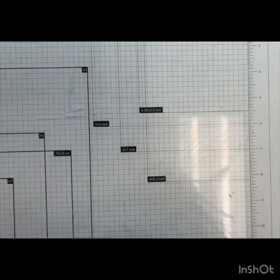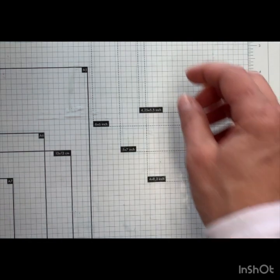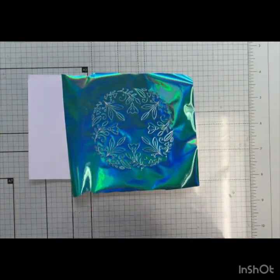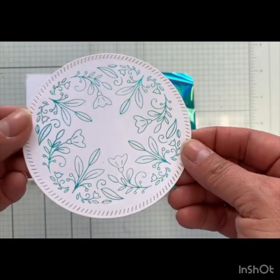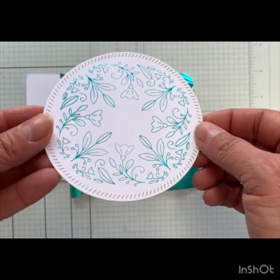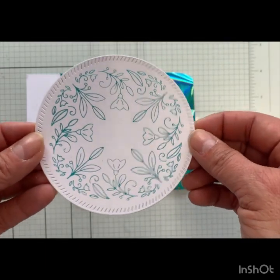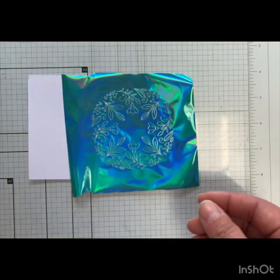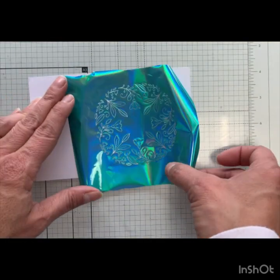We were using a variety of foils — Couture Creations gold and silver, and then Spellbinders translucent and some shimmer ones. The first one I want to start with is this green, which is the reverse to the circle, and this one came out really really nice. This was one of the last ones we did, so we had a little bit more patience and we sat and just made sure that we let that cool down right away.